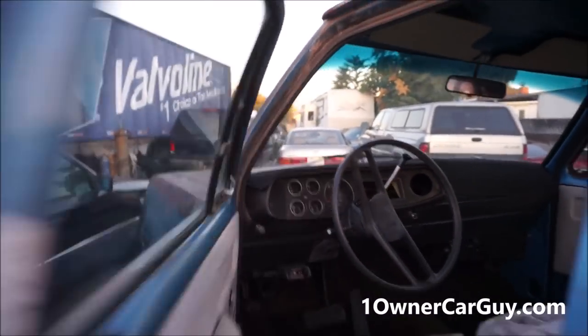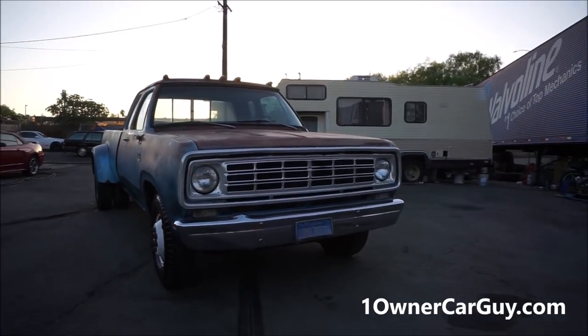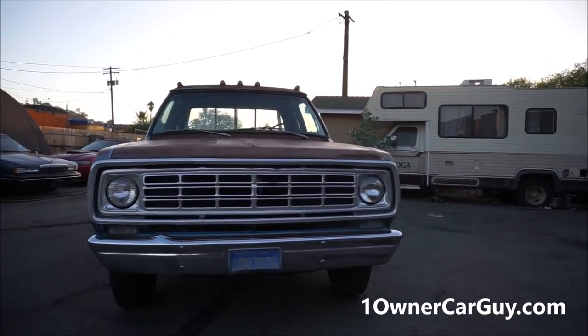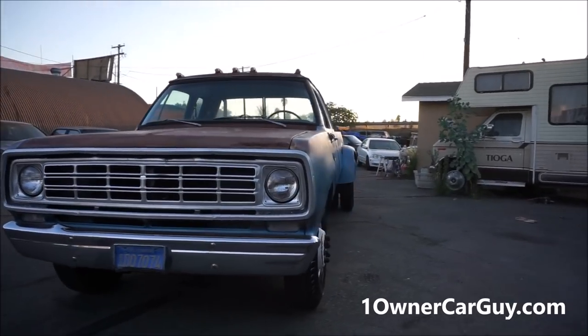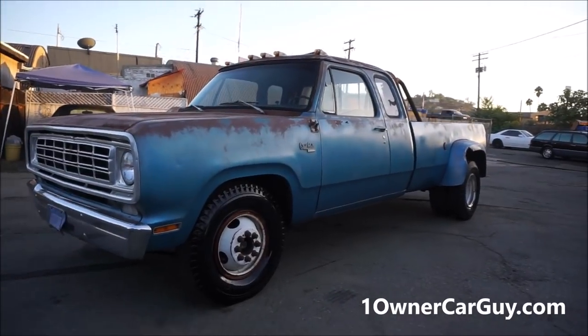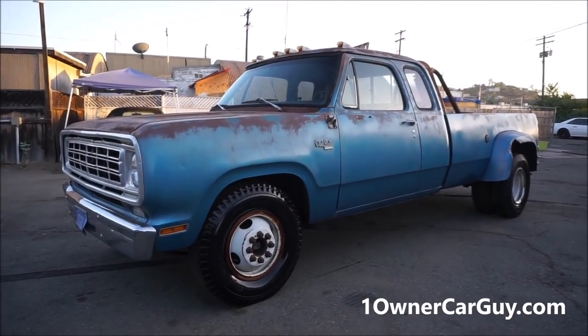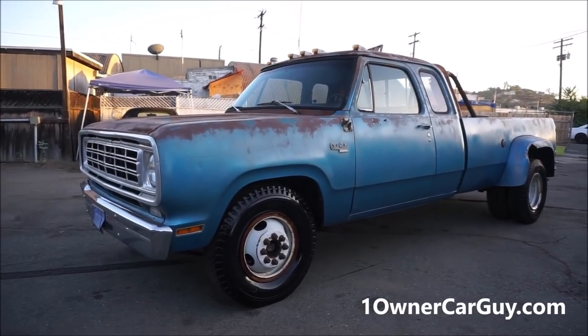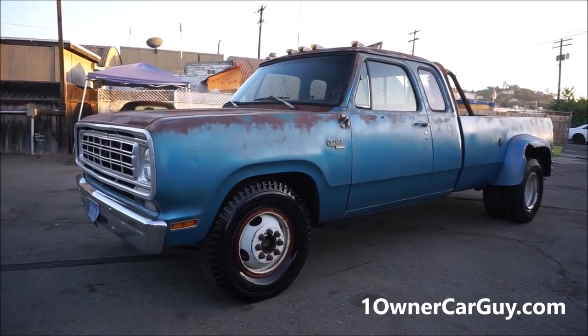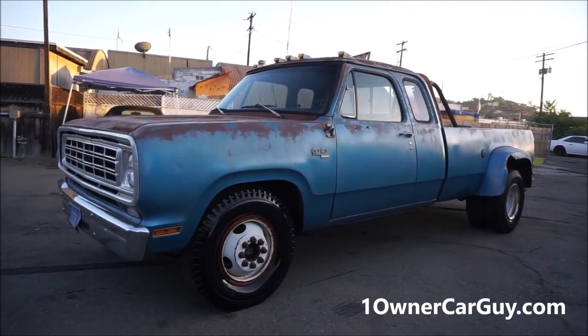So that was your test drive - not as long as usual, but that's your test drive. If you're interested, give me a call - Nathan, 406-546-8748. One Owner Car Guy, OneOwnerCarGuy.com. Make sure and check it out, and call me if you're interested. Buy this truck - it's not going to last. And not only that, it's cool. Thanks for watching, have a great day or night, whatever it is, wherever you are. OneOwnerCarGuy.com.